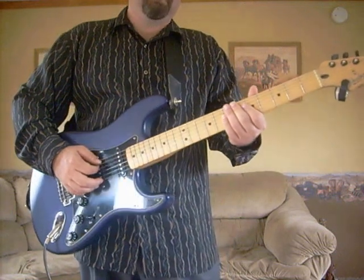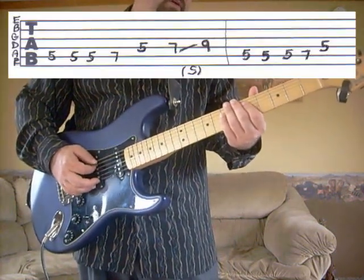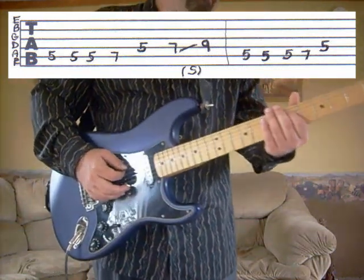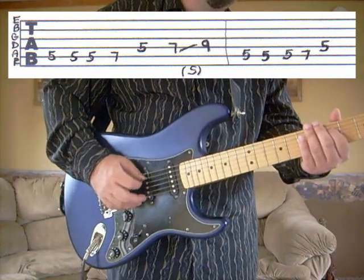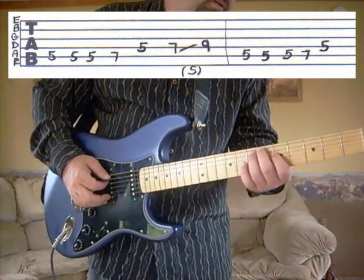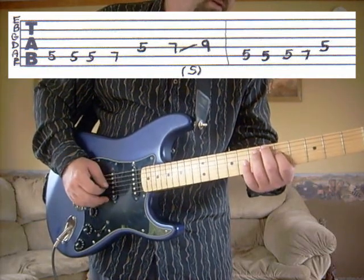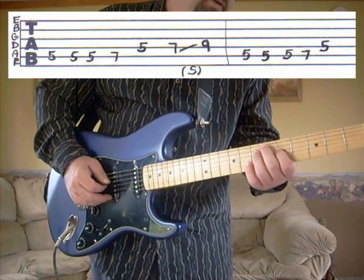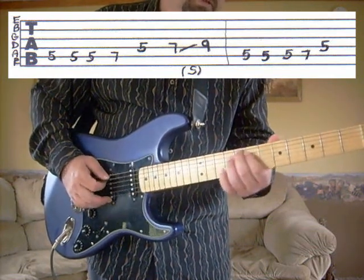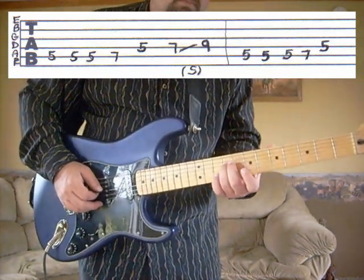First verse, part A. We're going to start off on the fifth string, fifth fret. We're going to hit that three times — two down strokes and one up stroke. Then we're going to go to the fifth string, seventh fret; fourth string, fifth fret; fourth string, seventh fret; slide to the ninth. So that part sounds like...